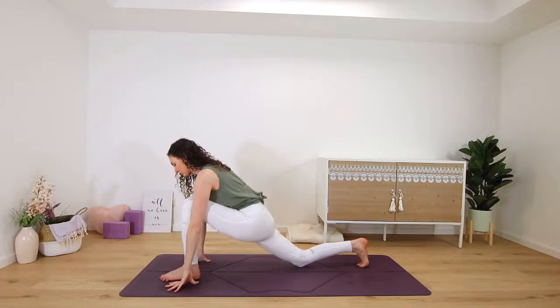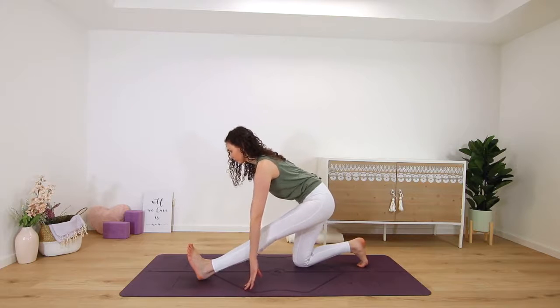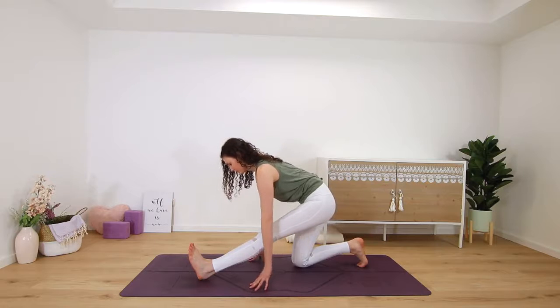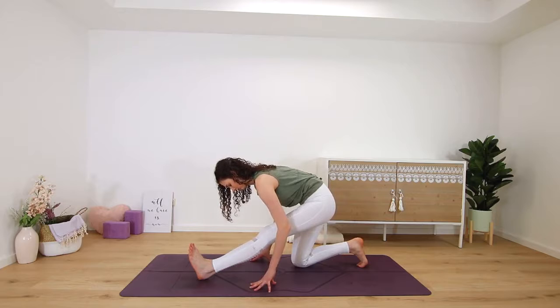Then hands frame the foot, shifting back onto your back left shin as you straighten the right leg and flex the foot for a runner's stretch. Pull the right hip back so that the hips are square. Inhale, find length, and exhale to fold — always keeping length in the spine, not collapsing over.